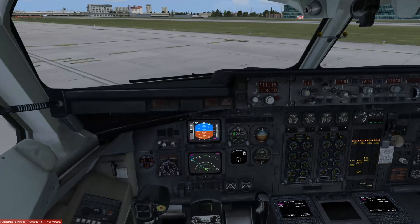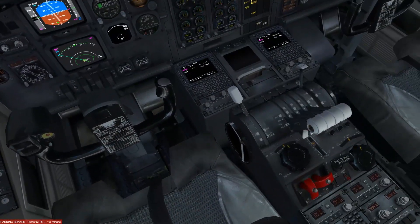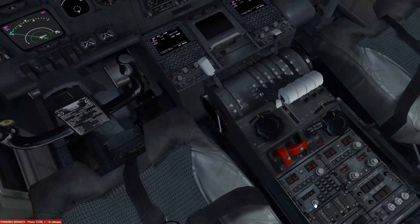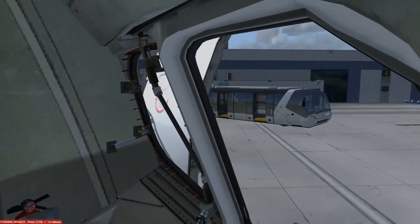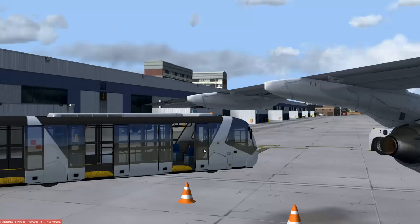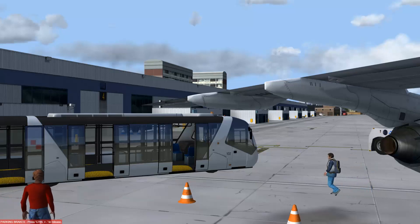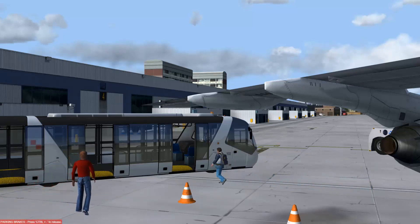So there we have it everybody — that was our approach and landing into London City and we're on the gate here at City. The problem of London City is it's one of those airports where you land, vacate, and you're literally at full-on workload — that's one of the things about London City unfortunately. I hope you have enjoyed that approach and landing into London City. I look forward to seeing you all in the next video, so thank you very much — be sure to like and subscribe, and I'll see you in the next video, bye bye.